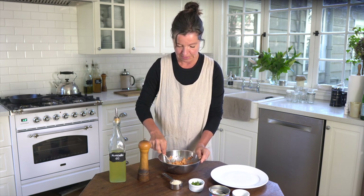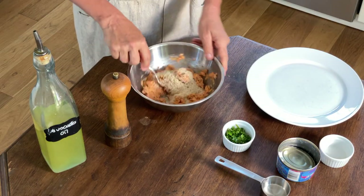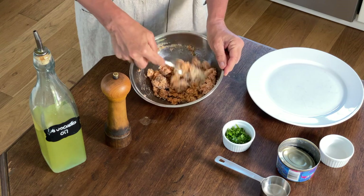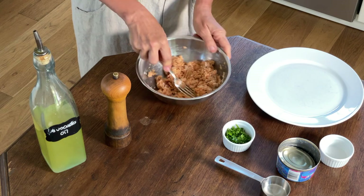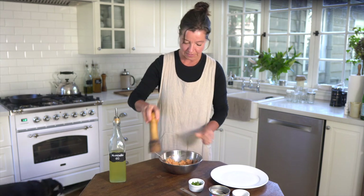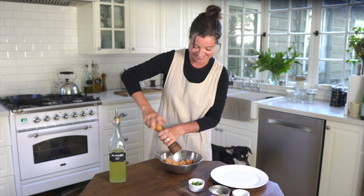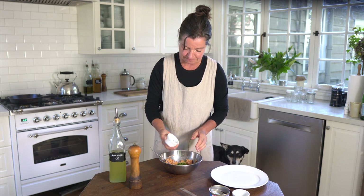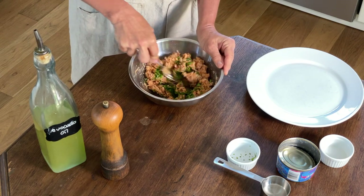I'll add the breadcrumbs. They're there to give it a bit of a fluffier texture — otherwise the cakes might be pretty dense and solid, so the breadcrumbs help make it a little bit softer and fluffier. Then I'll add my black pepper to taste — I like pepper, I can never have enough pepper. And the parsley. We'll mix that up one more time to incorporate all the ingredients.